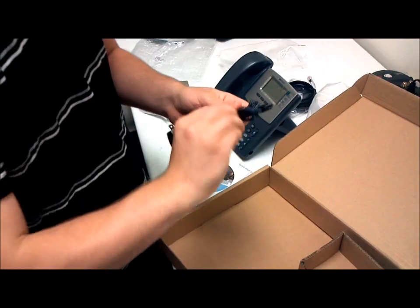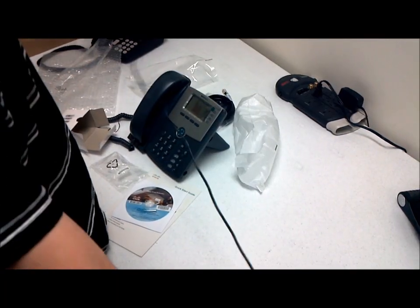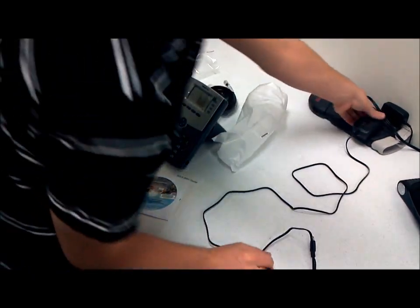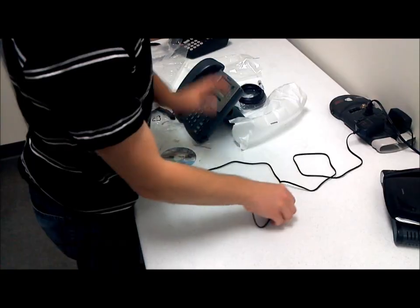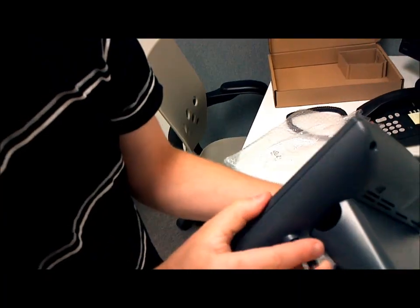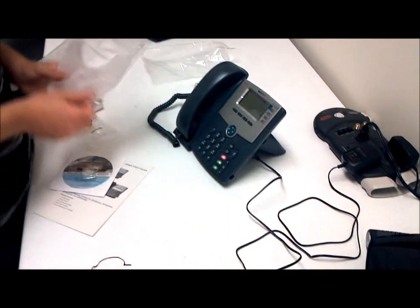Untie this and put it out of the way. This is your power adapter. I'm going to plug this in here. And on the back of your phone, you're going to want to plug your power in right here. Plug that in. Now the phone is plugged into power and it's assembled.